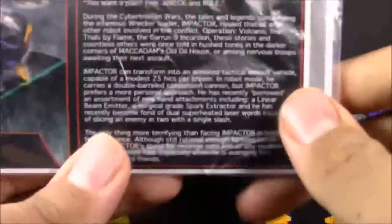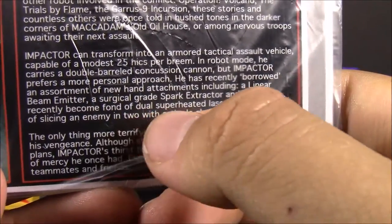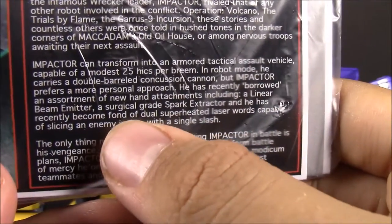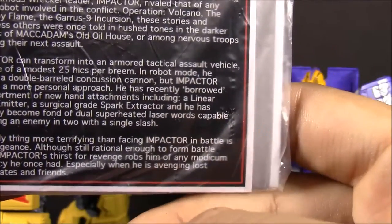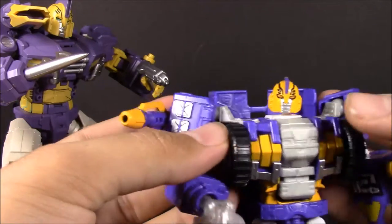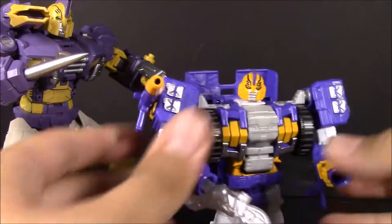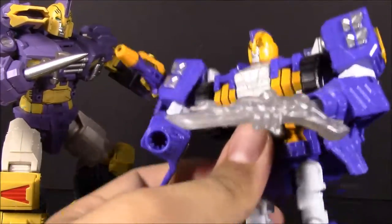This reminds me — there is a hilarious part of this. Right here in the bio it says: 'Work Director Andy has recently become fond of dual superheated laser wards.' Wards! Really, Daniel — you should have proofread this before letting it go through. I can't believe no one has mentioned that yet, but I just think it's funny. And of course his sword — his 'ward' — falls off.